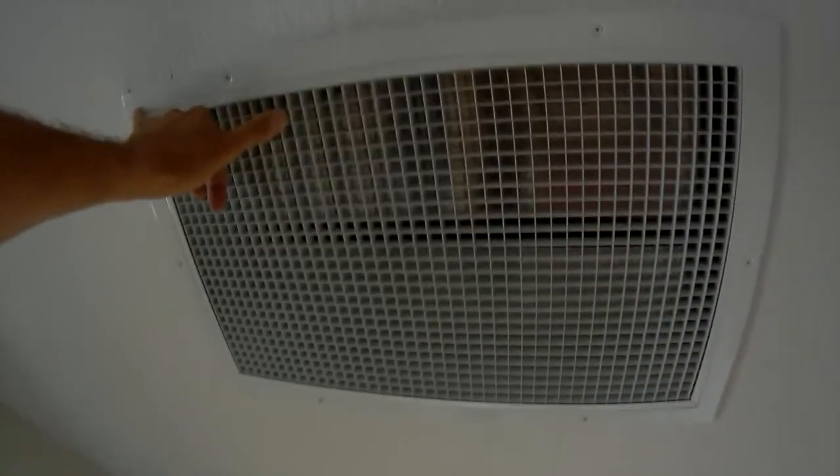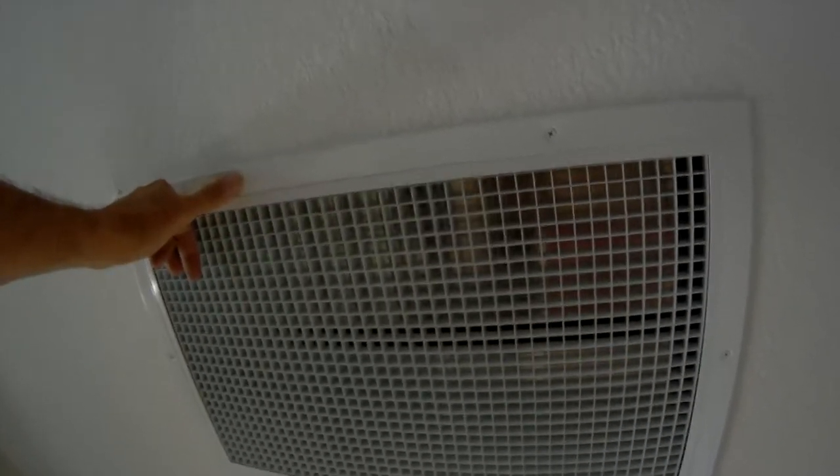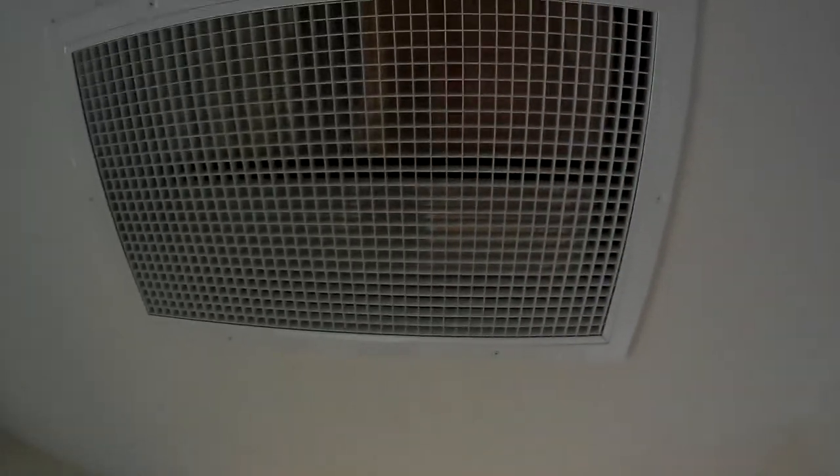I can't remember exactly how wide it was because I didn't bring a tape measure. It's roughly maybe two feet by a little over a foot — it's pretty small. And that just hides the whole inner system, the ductwork and everything else.